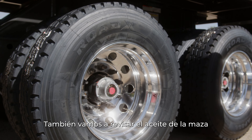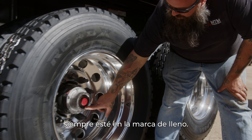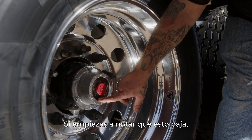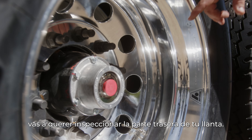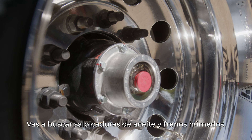You're also going to check your hub oil. You're going to want to make sure that your hub oil always stays at the full mark. If you start to notice that this is going down, you're going to want to look at the back side of your tire and look for some oil splatter and wet brake.